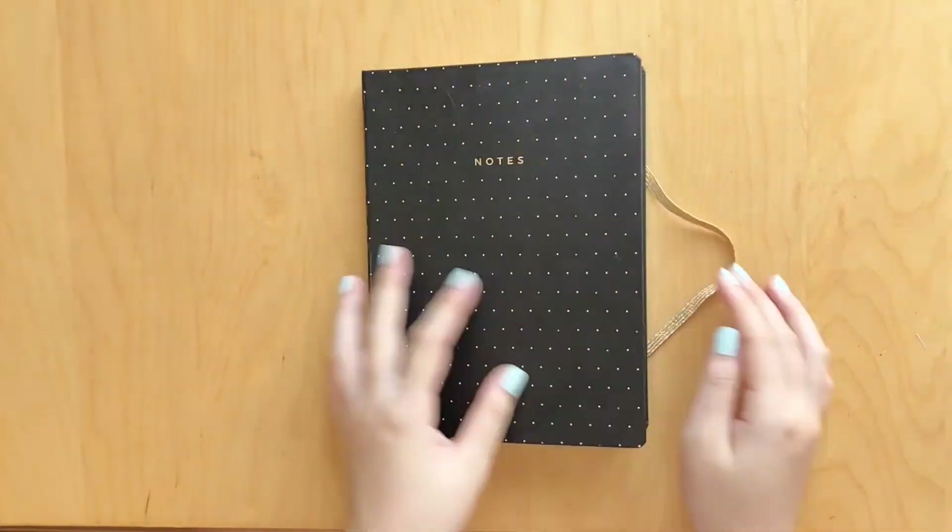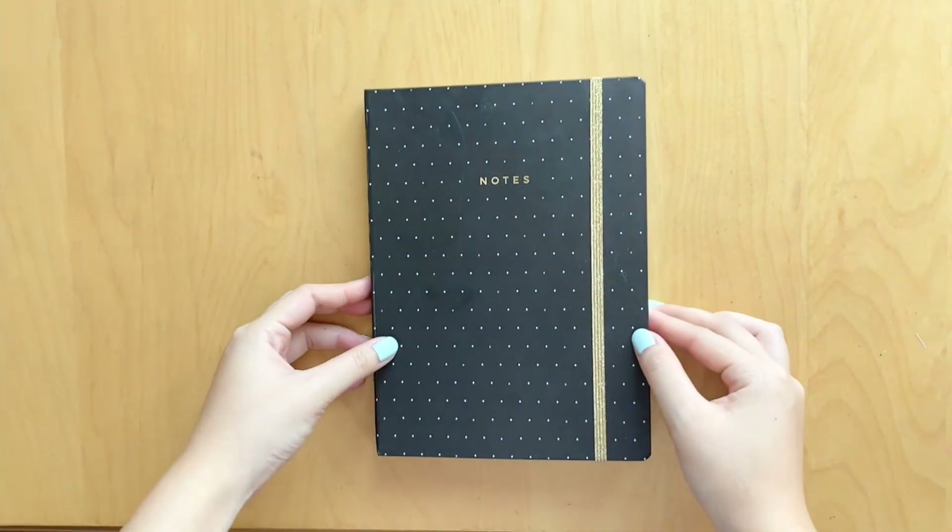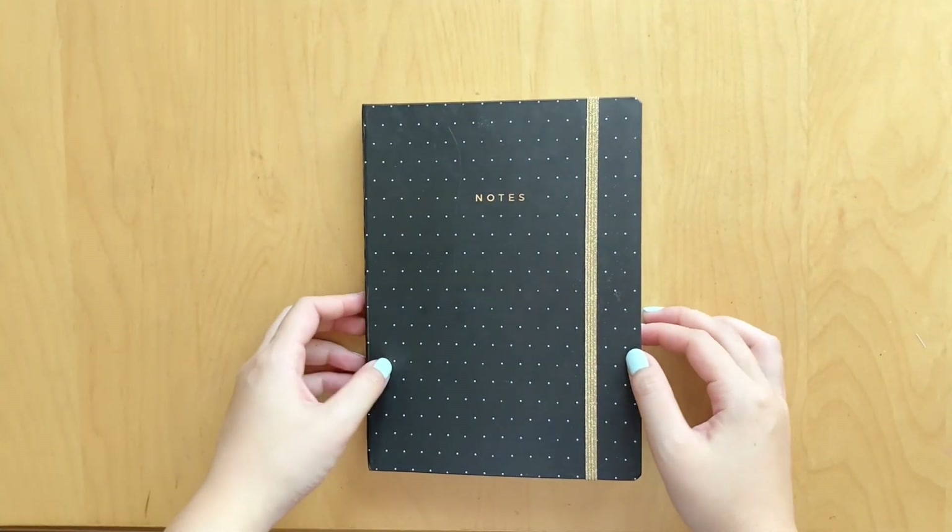And that is it for this journal flip-through. If you have any questions, feel free to leave them down below. I hope you guys enjoyed this video. Don't forget to like, comment, and subscribe, and I will see you guys in the next one. Bye!